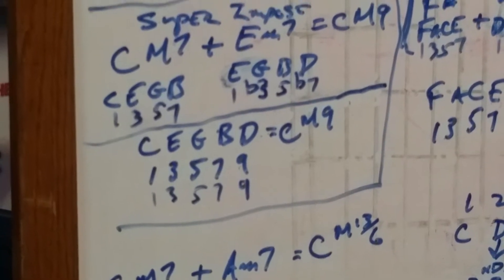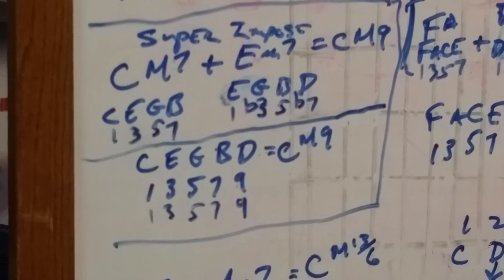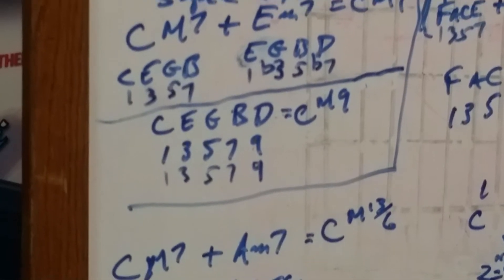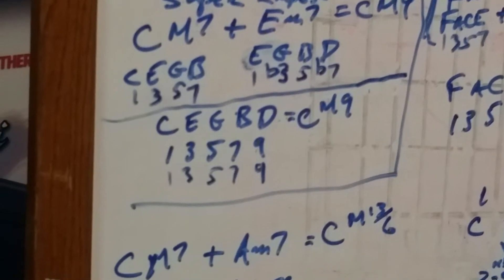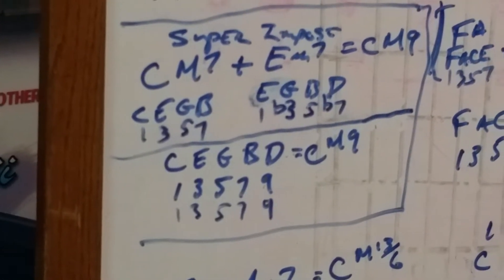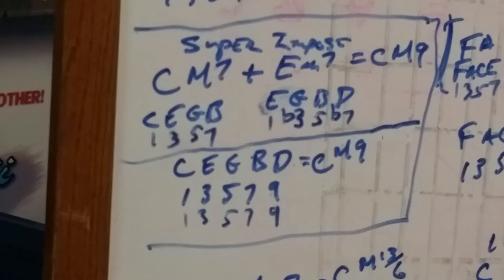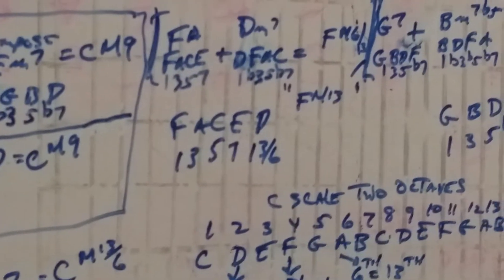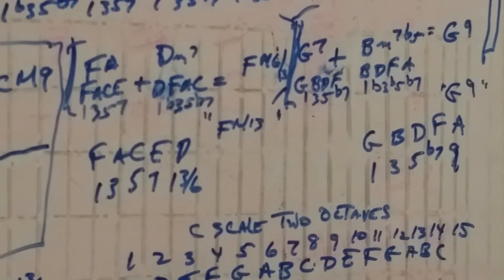Here's the C major scale in two octaves: C, D, E, F, G, A, B, C, D, E, F, G, A, B, C. C is one, D is two, E is three, F is the fourth degree, G is the fifth, A is the sixth, B is the seventh, C is the eighth. Then D is the ninth, E is the tenth, F is the eleventh, G is the twelfth, A is the thirteenth, B is the fourteenth, and C is the fifteenth. In other words: the second is the ninth, the fourth is the eleventh, the sixth is the thirteenth. Forgive me for going too fast — I'm just concerned about the time.